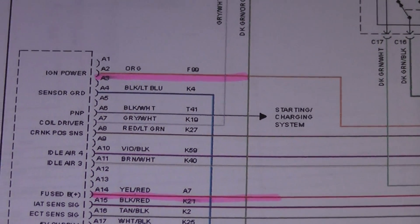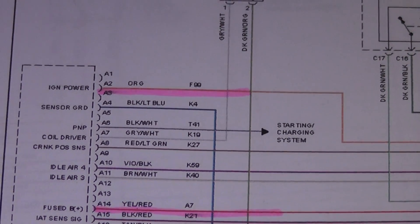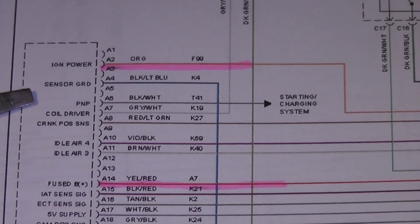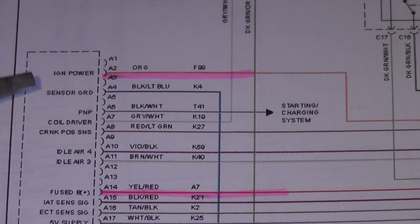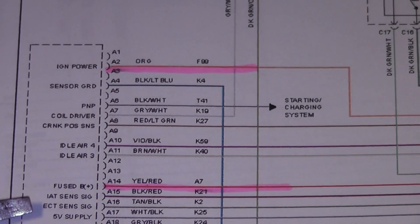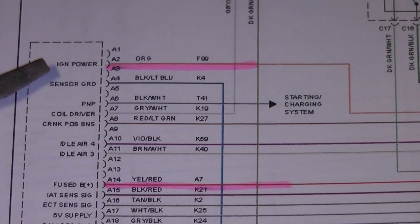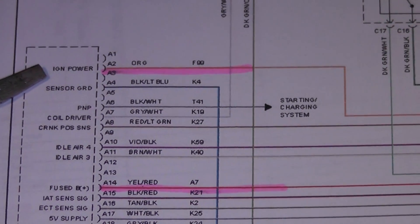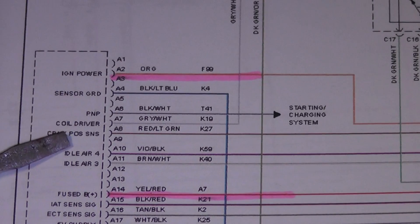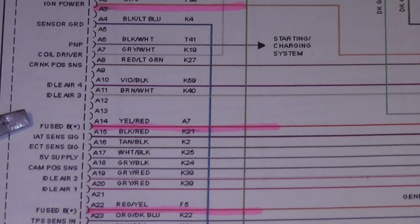What I'm showing you now is how to check powers and grounds on the computer. We've pulled a Mitchell diagram - fortunately these give you a description of what the wires are, which makes it easier. You can see right here it says ignition power, and I'm looking down the line for anything that's a power or ground. There's one that says fused battery positive.